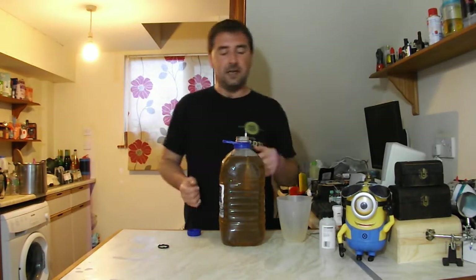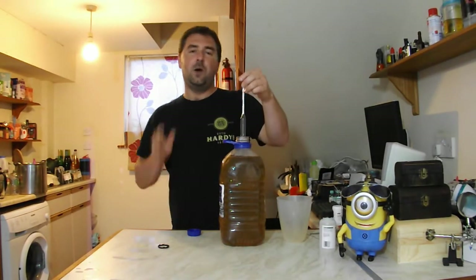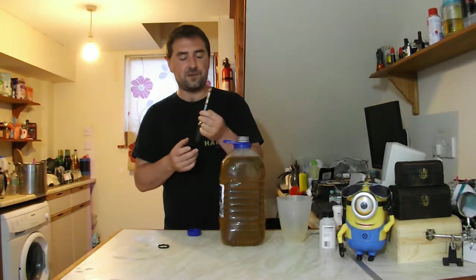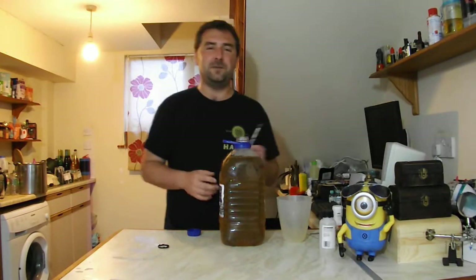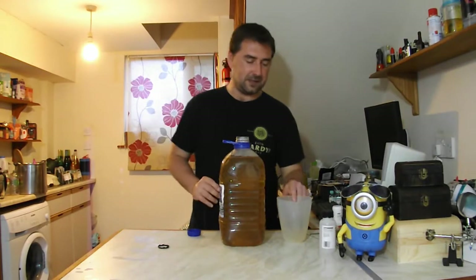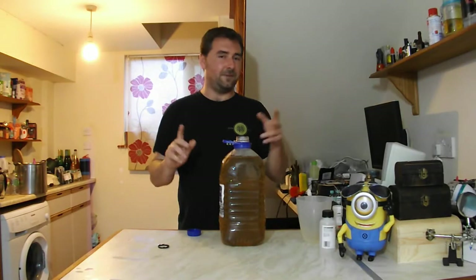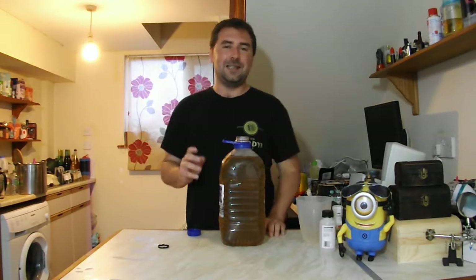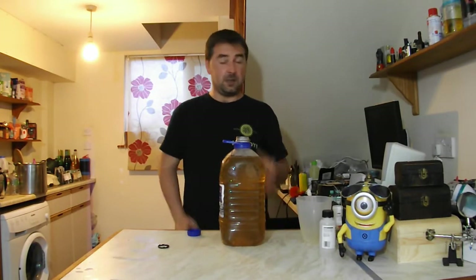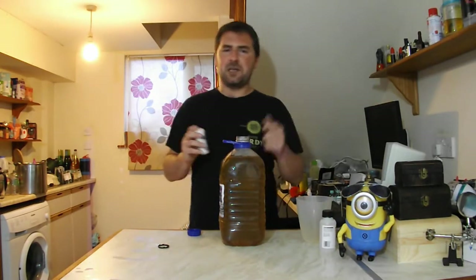I've put my hydrometer in and it is saying 1.080. So if this ferments to dryness, it's about 12 and a half percent — I'm hoping it won't, as I do like a bit of sweetness with this. You know what it kind of reminds me of? Oak contains a lot of tannin, so in a way this is kind of like a tea wine. Different things, but at the same time — yeah, what do you think about that?